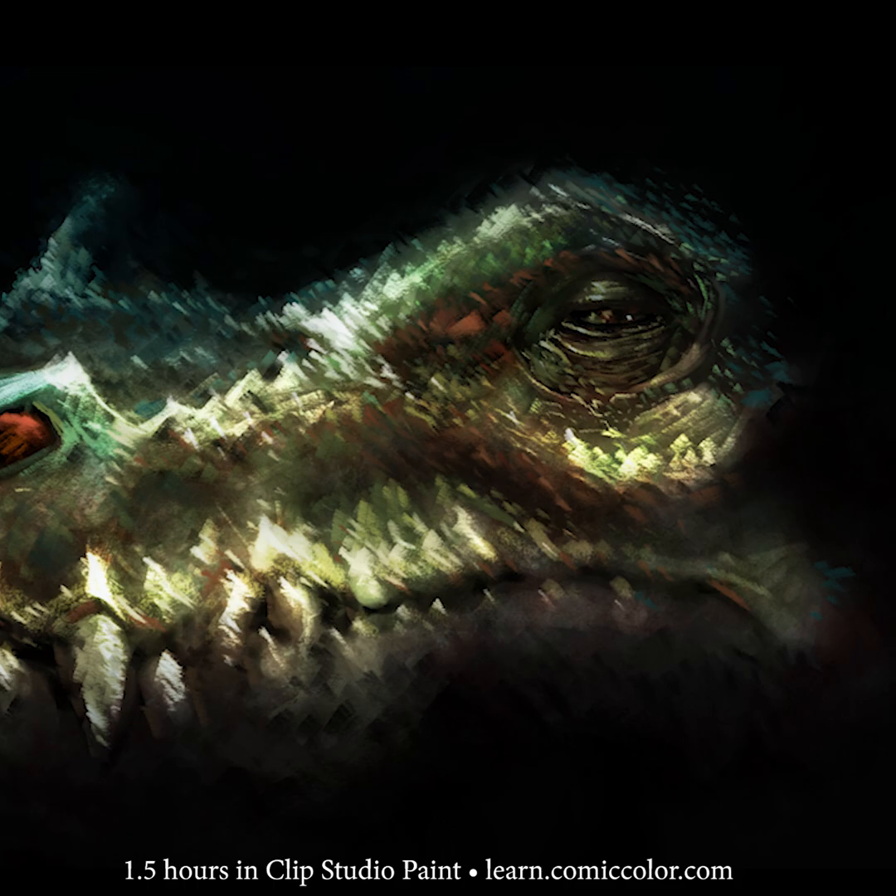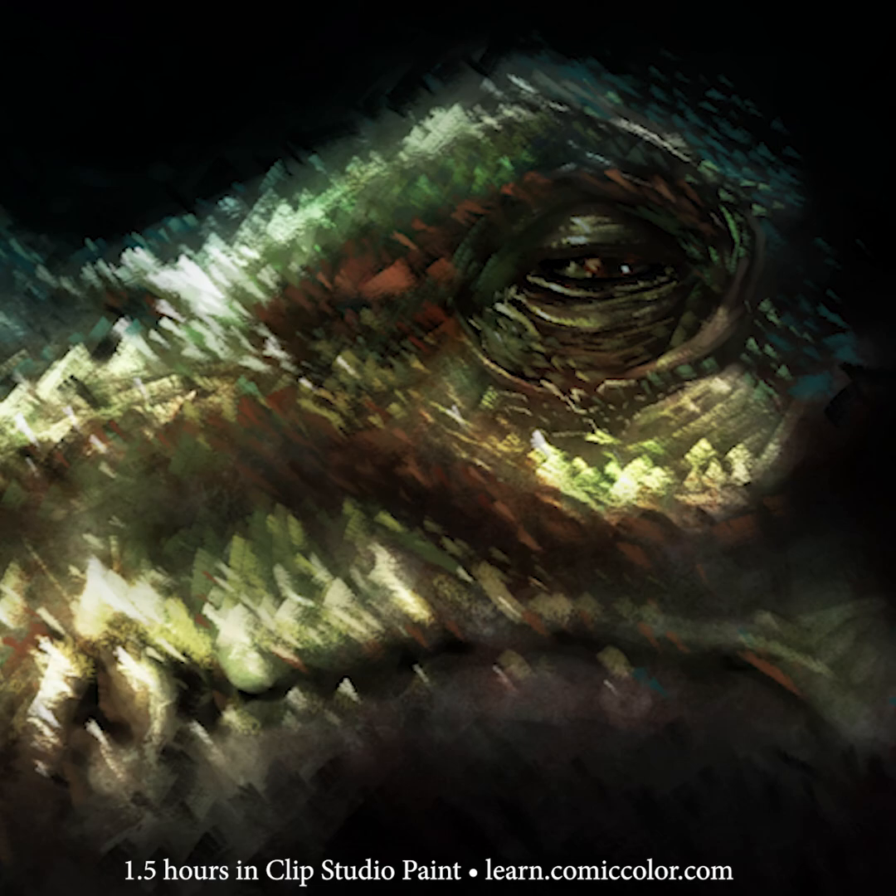Alright, welcome everyone. My name is Kurt, and this is a sketch that got way out of hand.